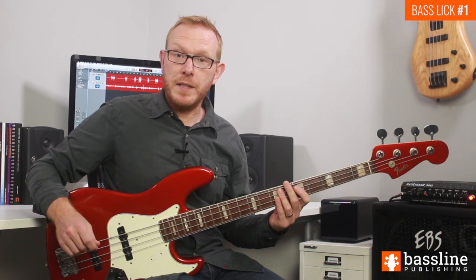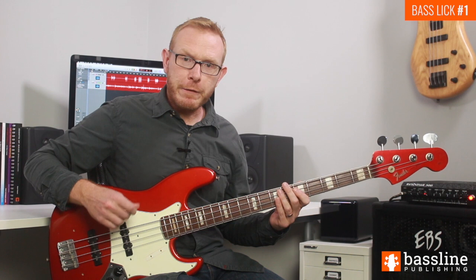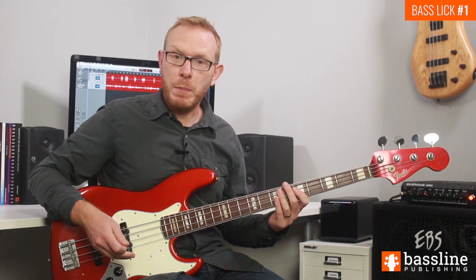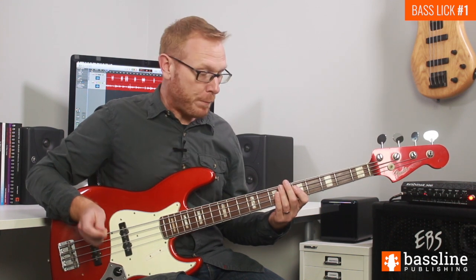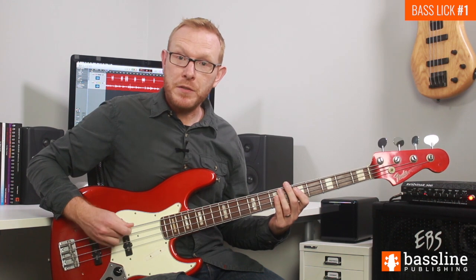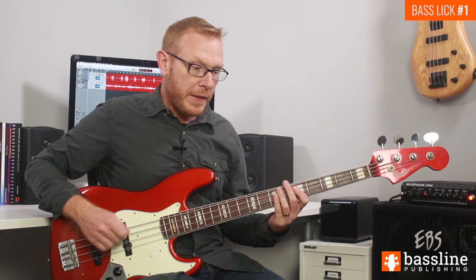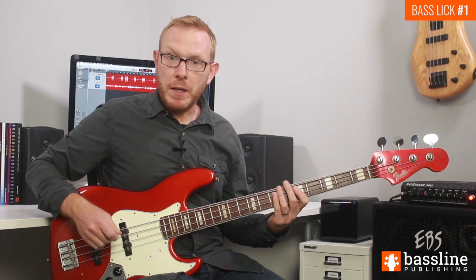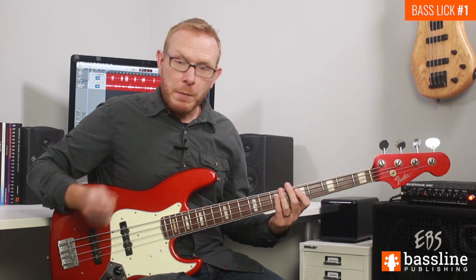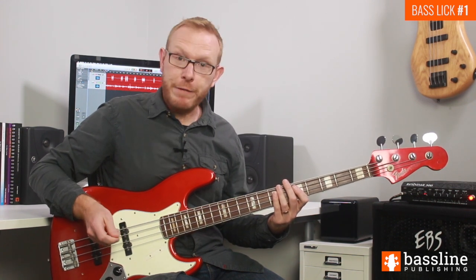One final thing to mention is the use of rhythm. We've filled up pretty much every subdivision in this exercise with ghost notes, giving the line a very percussive, very funky feel. We can enhance that further by putting heavy accents on beats two and four of the bar — almost like playing with a drummer, since beats two and four is where a drummer would play the snare. I'm going to play the exercise now with those beats two and four accented heavily so you can hear how effective it can be.